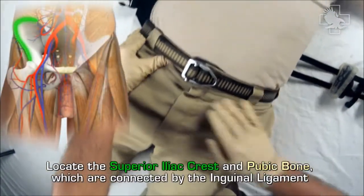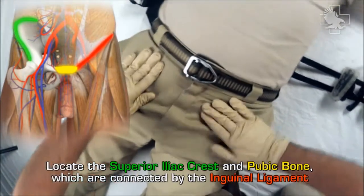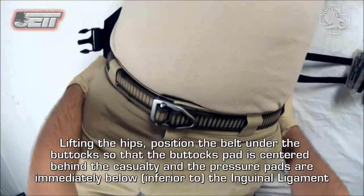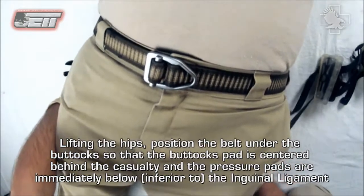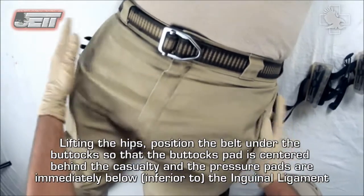Slide the belt with the 'this side toward casualty' label facing up under the body at the lower back. Locate the superior iliac crest and pubic bone, which are connected by the inguinal ligament. Lifting the hips, position the belt under the buttocks so that the buttocks pad is centered behind the casualty and the pressure pads are immediately below — inferior to — the inguinal ligament.